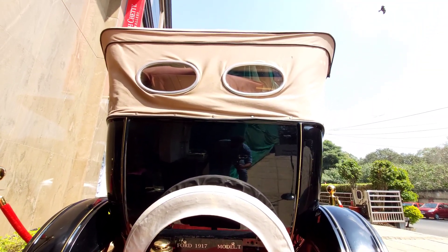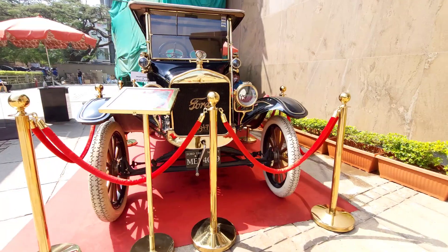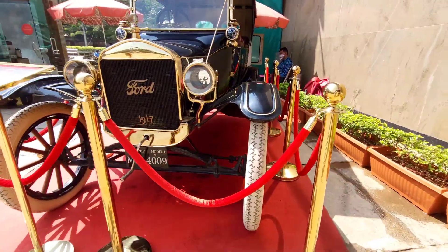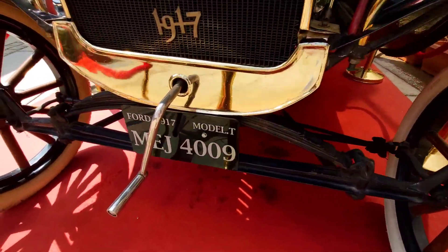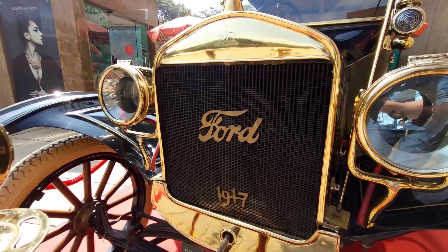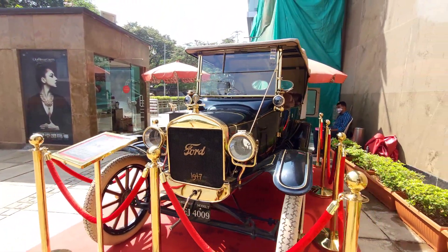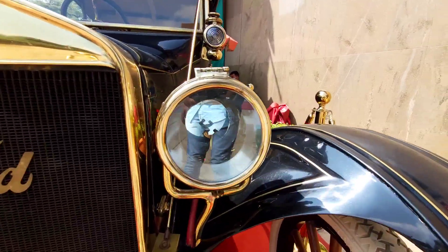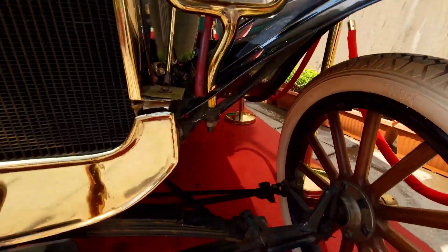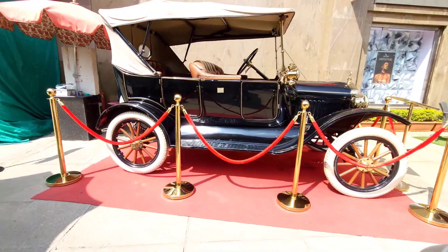The quality of the color and the paint is very good. We have a self-start mechanism in front with a lever. We start to rotate it with the engine. There is a radiator grill on the front, and there is a lot of weight in the front.